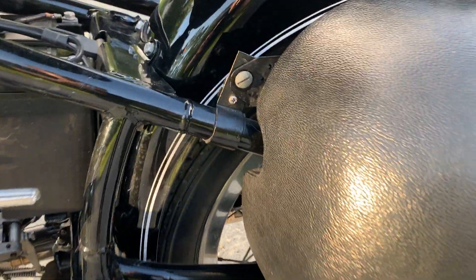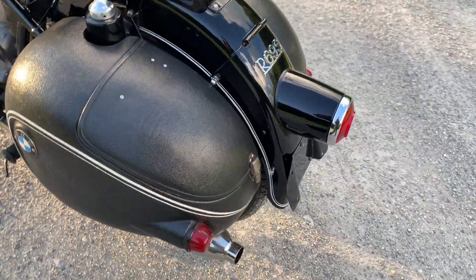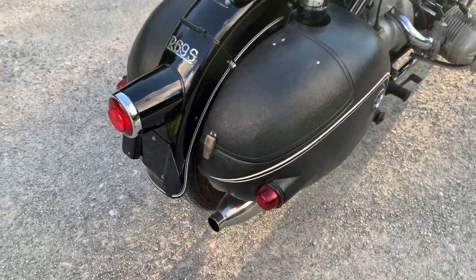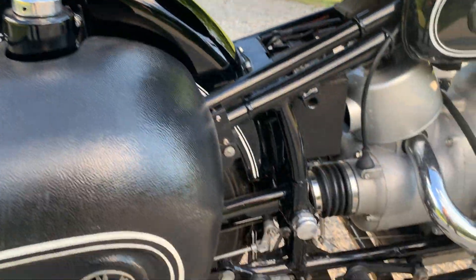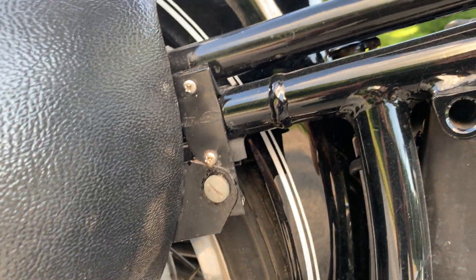Couple little small touch-ups there by the bag. And chip-wise, again a tiny bit by the bag there.